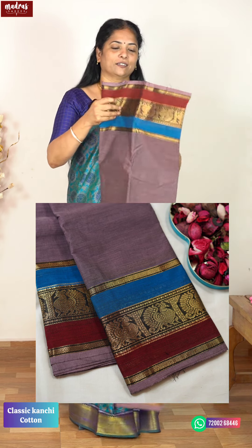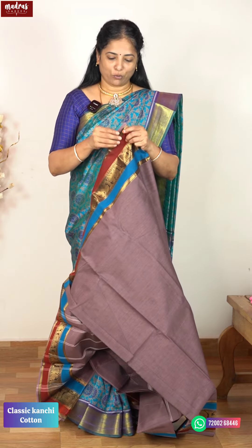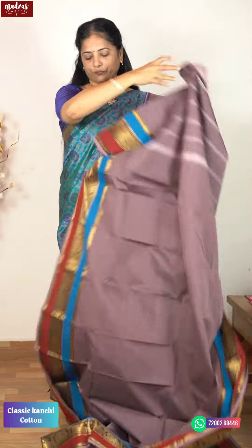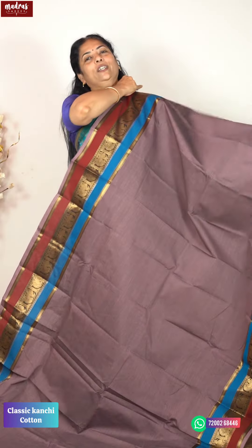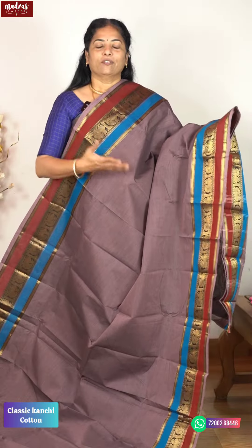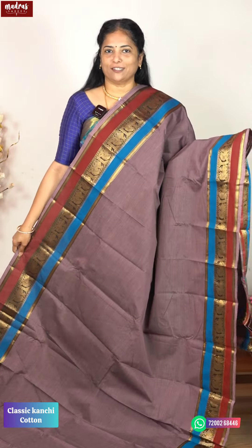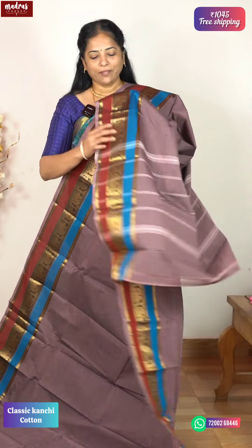Let me open the saree for you. For new customers and new subscribers who want to see full detail, I will open one saree fully. The saree has a lot of eye-catching features. You need not invest more than ₹1045 this season. This is equivalent to a silk saree. Saree price is ₹1045 with free shipping all over India.